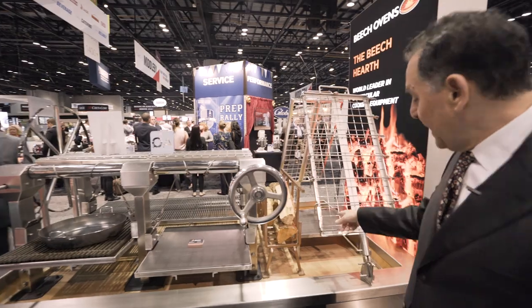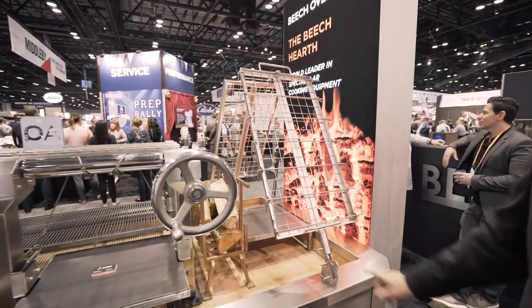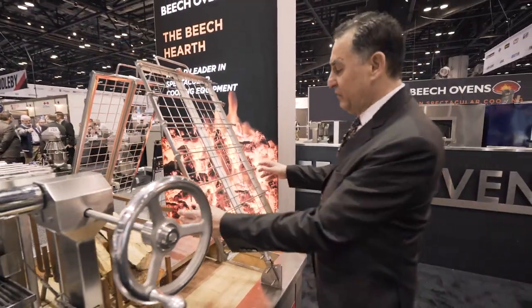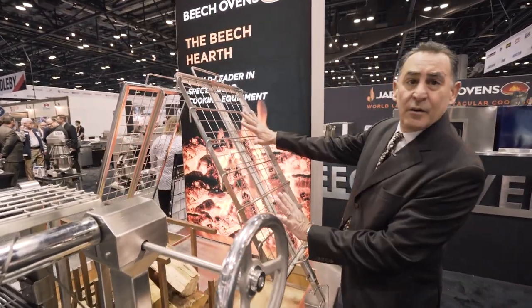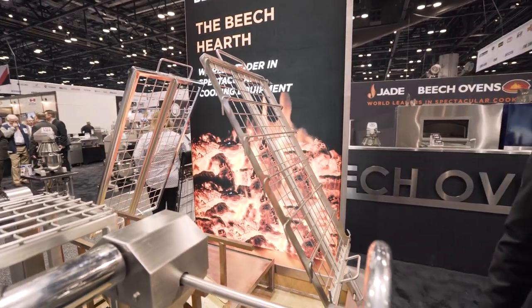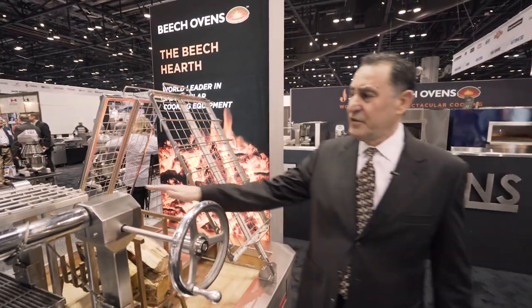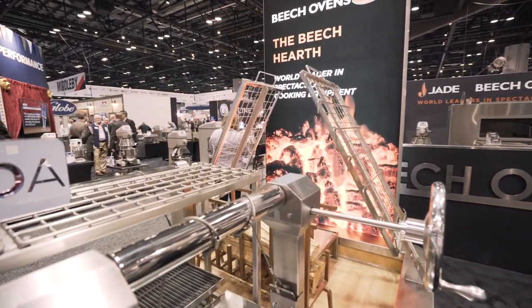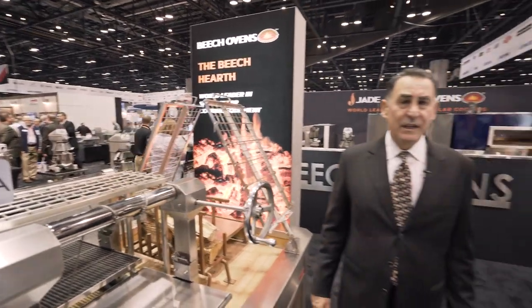We can have a plancha plate mounted on the deck for paella, and we also have soda grills here so you can take out the pins, put your meat on, and cook it right on the area. We also have a warming rack, or resting rack. So there are a lot of different configurations we can make.